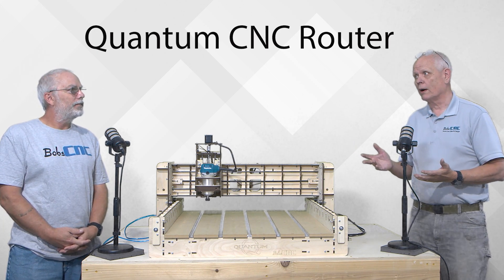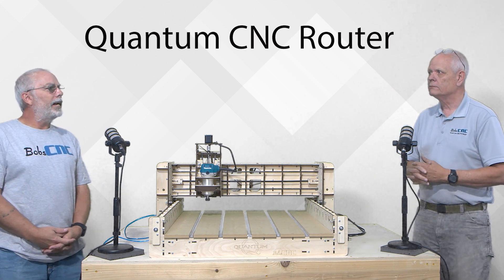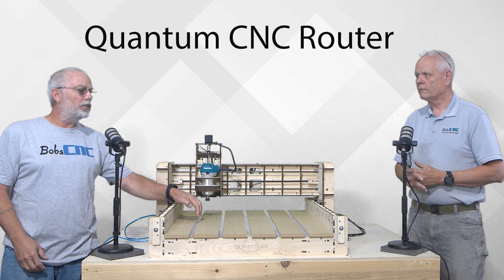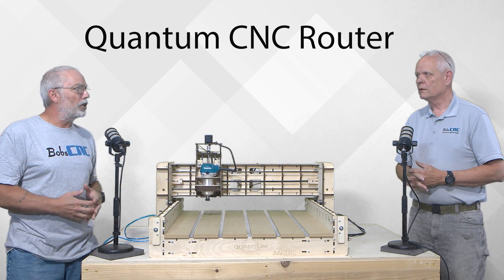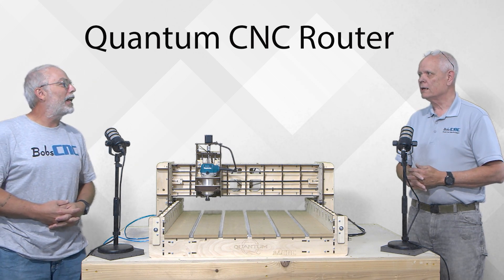One of the things I see right off the bat is you've got aluminum T-slots. So we made our own custom extrusion to help us with the spoil board. The Quantum will have the aluminum T-slots. That's why I'm not marketing.